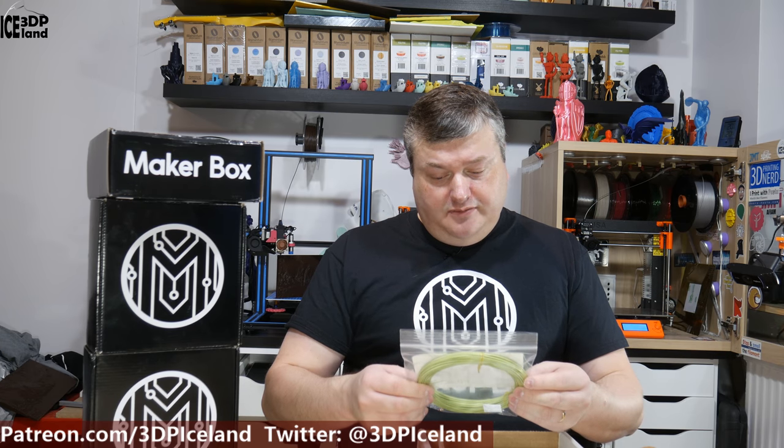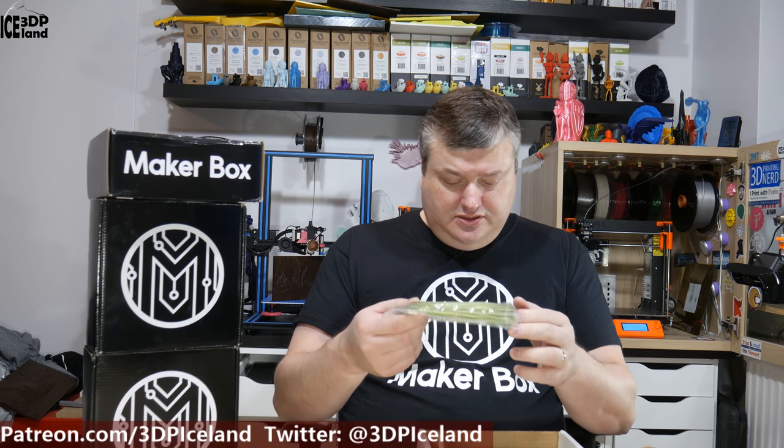The first one here is from PhilaCube — PLA2 Green. It's a PLA Plus filament. I've seen this manufacturer before. It's a lot of filament in this sample — it's a huge, huge sample.